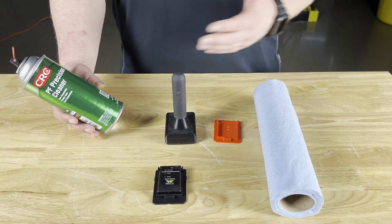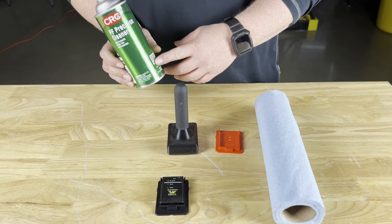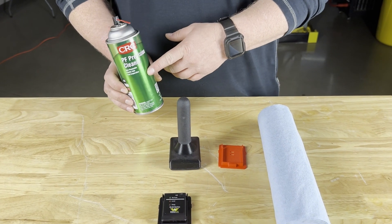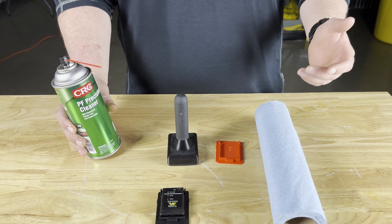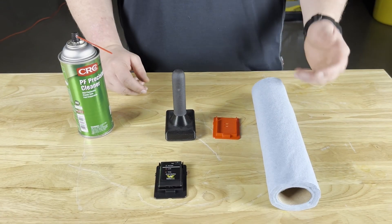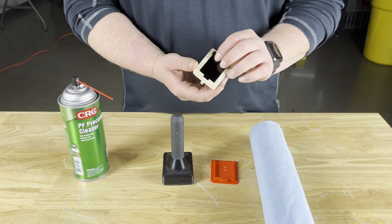This is a kit that you would get if you have the optional ELMs. The first thing to check for in the kit is the cleaner. This cleaner is approved by battery manufacturers and it is used to clean off any residue or oils that would prevent the ELM from sticking.